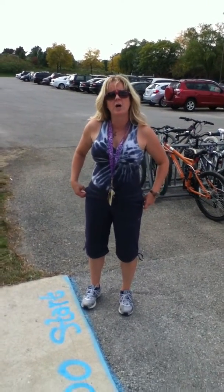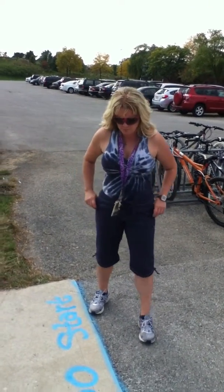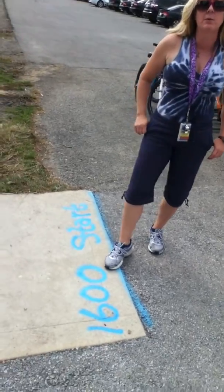Thanks for volunteering. This is for the long distance group. Our first event is the mile. We will start with this right away.